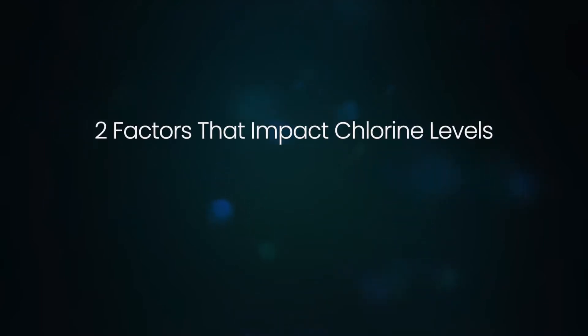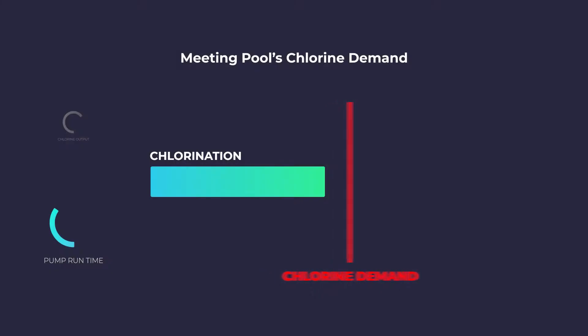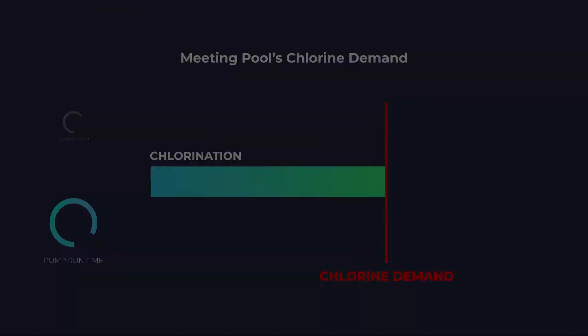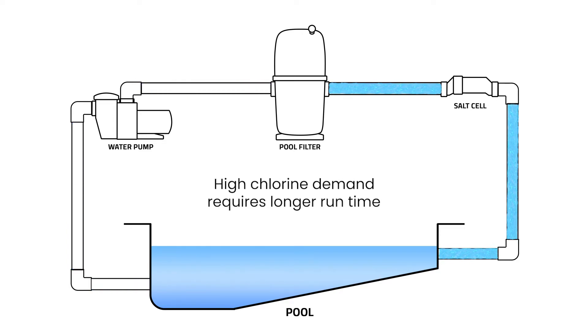In addition to the chlorine output level, there are two other factors you can control which directly impact the resulting free chlorine level in the pool. One: hours of pump run time each day. You can increase the run time of your pool system if you need more chlorination. Ensure that your pump runs long enough for all the pool water to pass through the filter one and a half to two times a day — usually at least eight hours. If the pool has high chlorine demand, running the pool pump longer allows for more chlorination.